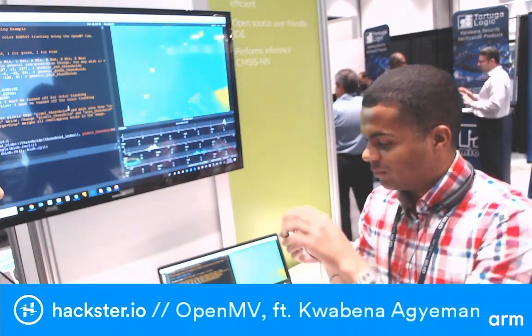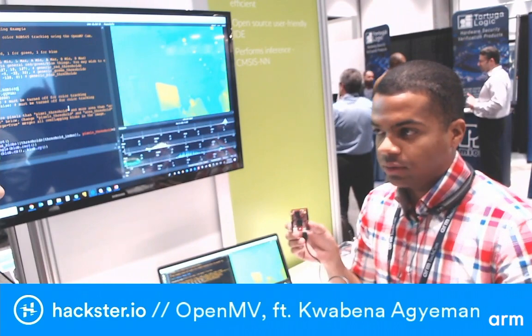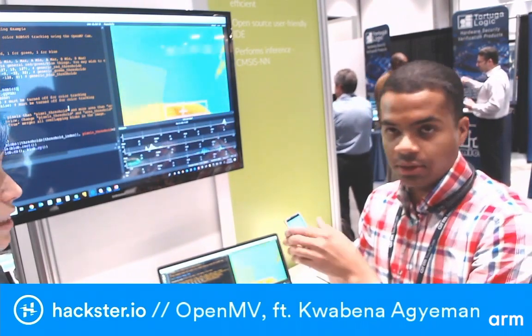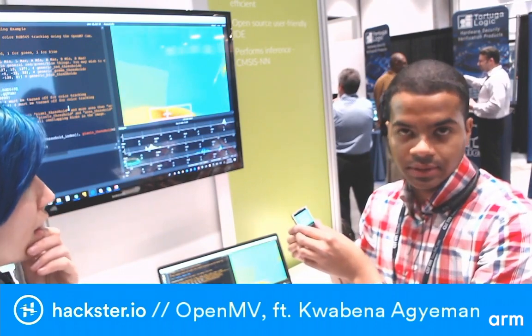It's really great bare-metal performance if you ever just want to go have fun and go off into C land. We also have the FLIR Lepton on board for thermal imaging, and you can do computer vision on a thermal imaging system. Additionally, we've got an LCD shield on the back so you can actually see what the camera sees on the go.